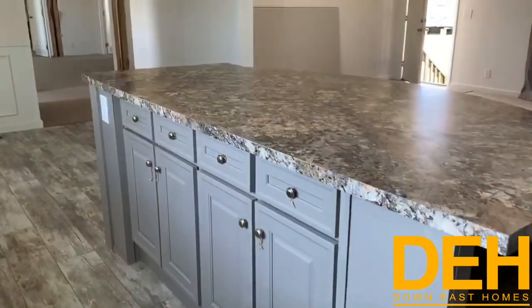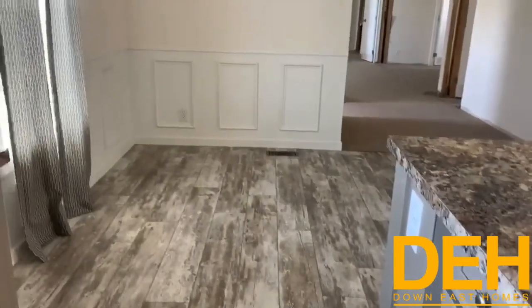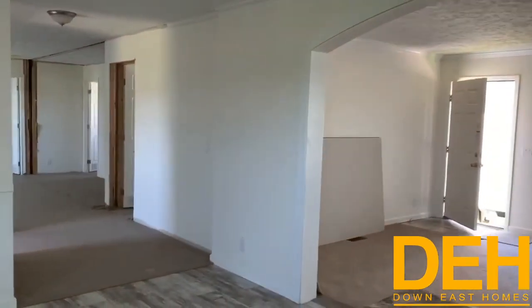This home is sold off of our Greenville lot, but we can reorder it for you and you can pick out all the colors and design the house how you'd like. As you see here we have this beautiful light gray barn wood floors that really just tie everything together.